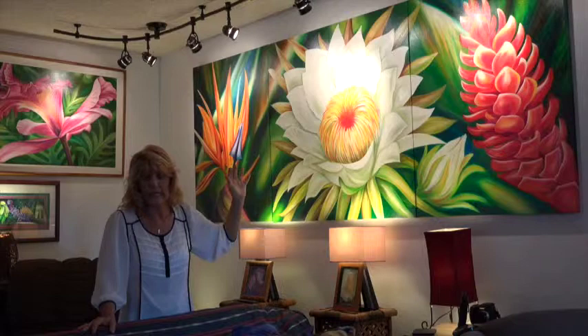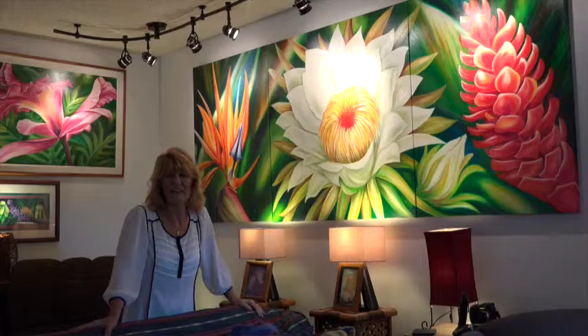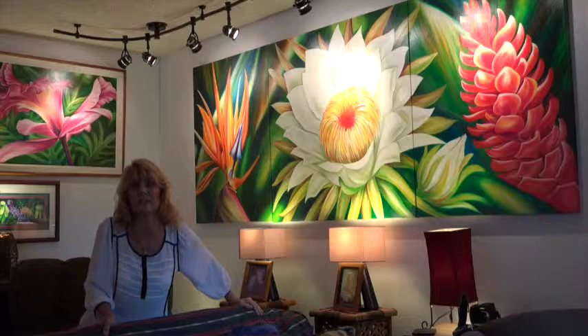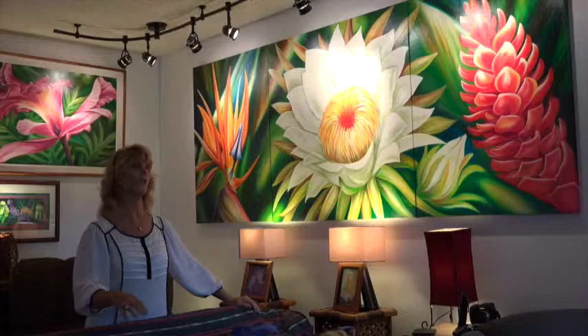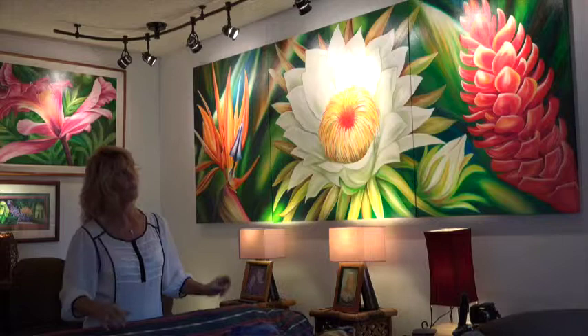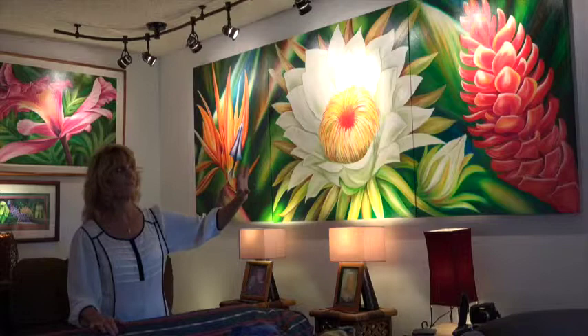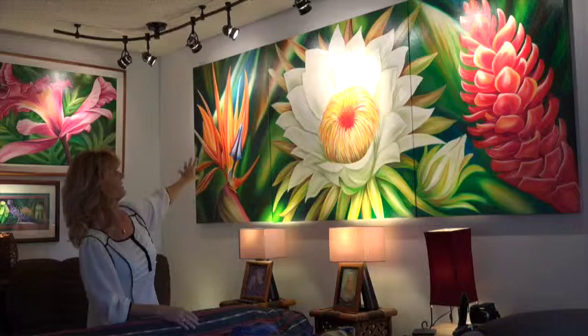I got the okay and painted the whole thing, and then you came over after it was done. Live and learn — because the other commission we're going to talk about is the one with the mangoes. I had painted the mangoes whatever size they were and you said no, I want it bigger, I want it bigger — be bold. And that's where we got the famous 'be bold, Barbara.' So this one was not as bold as you had wanted, and what I ended up doing was redoing the whole flower over so it is bigger and bolder.